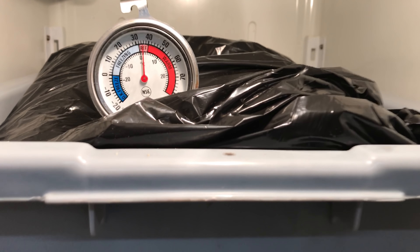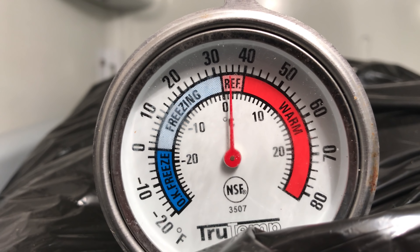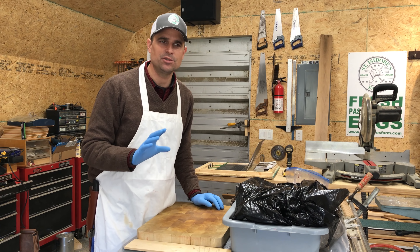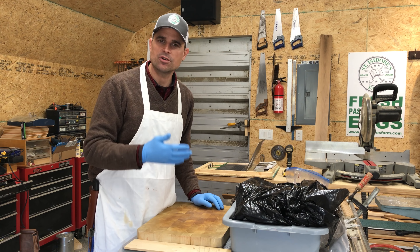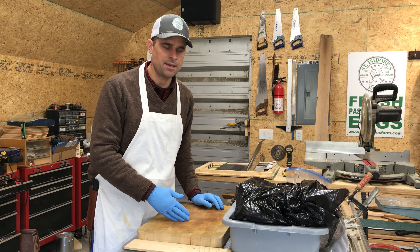For us, we keep it in an extra refrigerator in our shop, right at 34 degrees. This is a refrigerator we're not going in and out of frequently, which is why I would not recommend doing this in the refrigerator in your home where people are going in and out getting drinks, causing the temperature to fluctuate rather than staying constant.